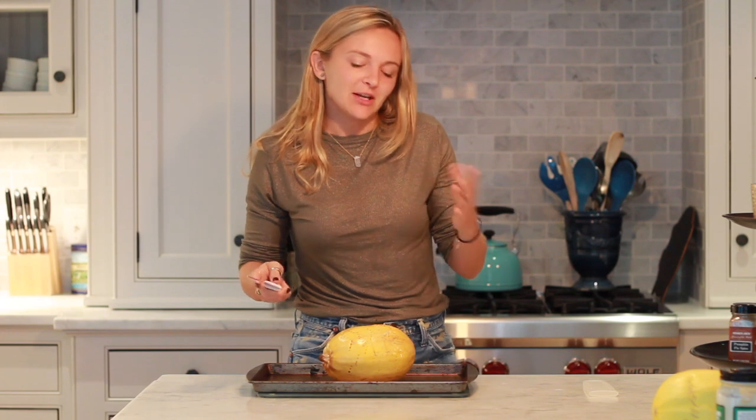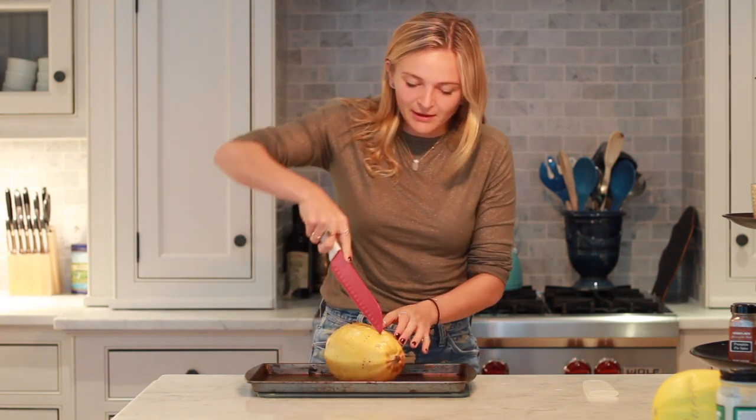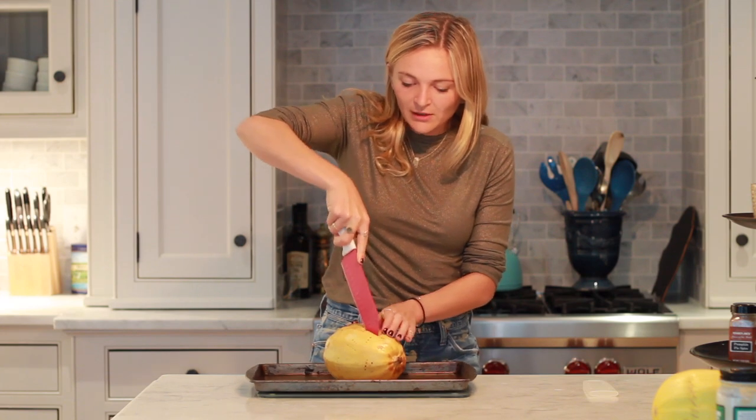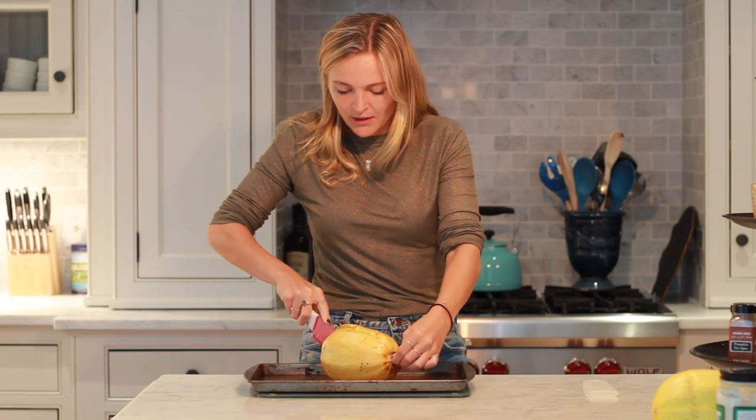Okay, our spaghetti squash is all baked. Now we're just going to slice it open, then we'll tease out the strands, and then we'll serve it with the sauce. So you're going to take your spaghetti squash — if it's hot, put on some gloves, but this is pretty manageable. It should be soft enough that you can just cut it right in half.